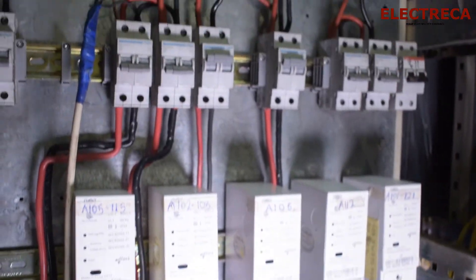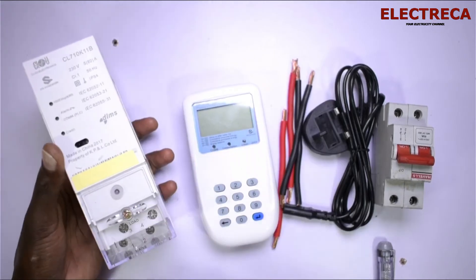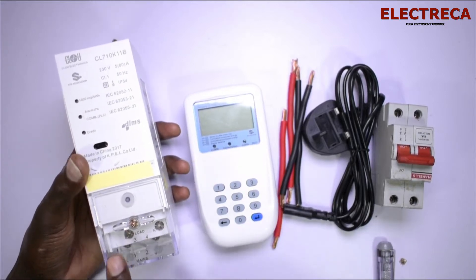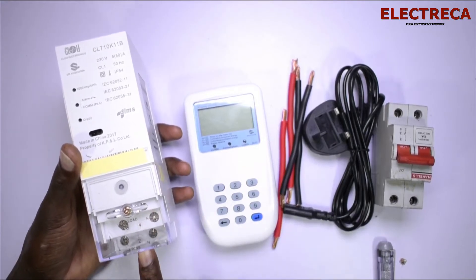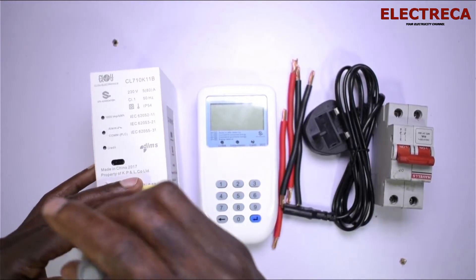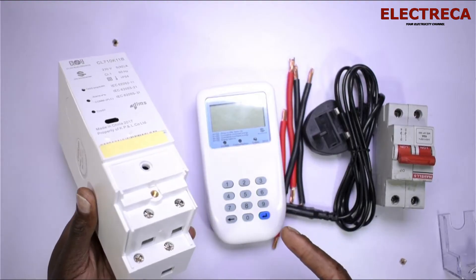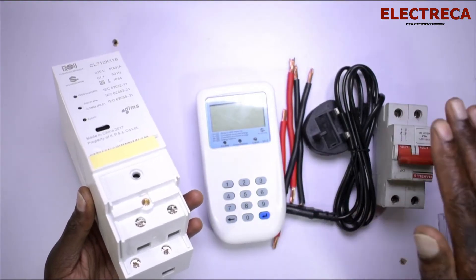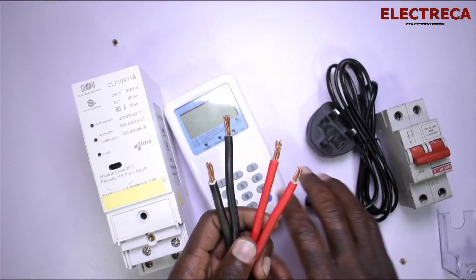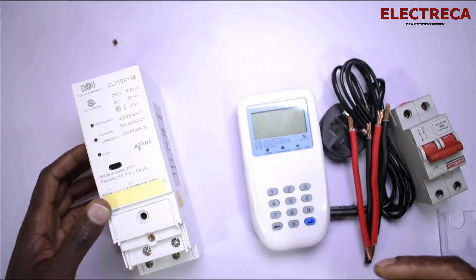We need to open this meter, but before we do, let's take a look at the cover. You can see some writings here — it says 'Load' and 'Mains.' The upper contacts are for Load, which is the outgoing, and the lower contacts are for Mains, which is the incoming. So let's open this. After opening to expose the contacts, you have your wires ready. You have red and black — if you're using one color, you have to denote them so it's easier to differentiate.